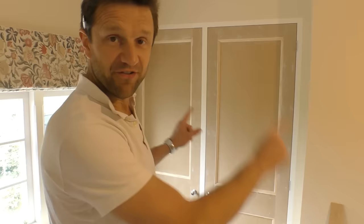Hi everyone. The Spare Room Project rumbles on and in today's video I'm going to show you how I've made these Shaker style, Victorian style panel doors.